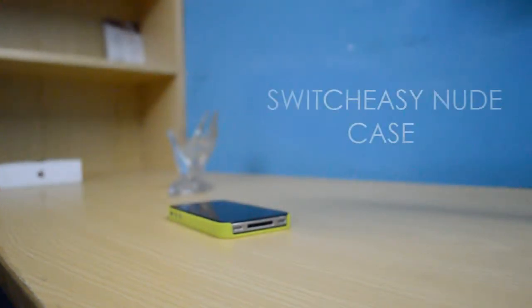Hey, what's going on guys, this is Medio at KHQ and in this video we will be taking a look at the SwitchEasy Nude Case for iPhone 4 or 4S. I want to say a huge thanks to SwitchEasy for sending this case out for me to review.